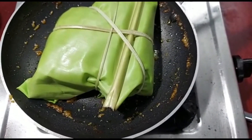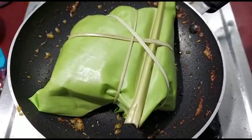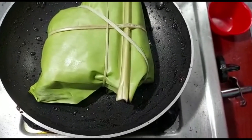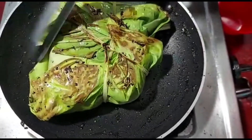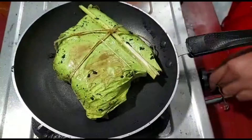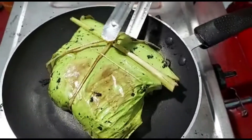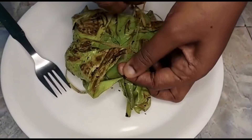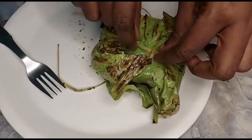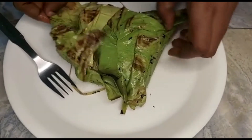Now let's cook it for 2 minutes. Once you cook it for 2 minutes, let's cook it for 3 to 5 minutes.